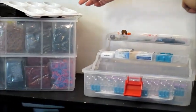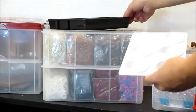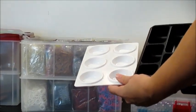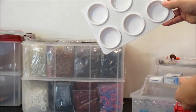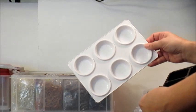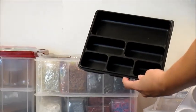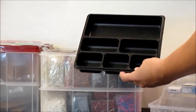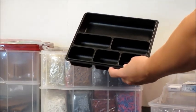Since my bands are in bags, I need a way to organize them as I'm working on a project. This is a great idea that PG Loomacy's put out — he found this in the paint section of your local craft store. This is also another option found in the office section of your local big box store: Walmart, Target, Staples, or office supply stores.